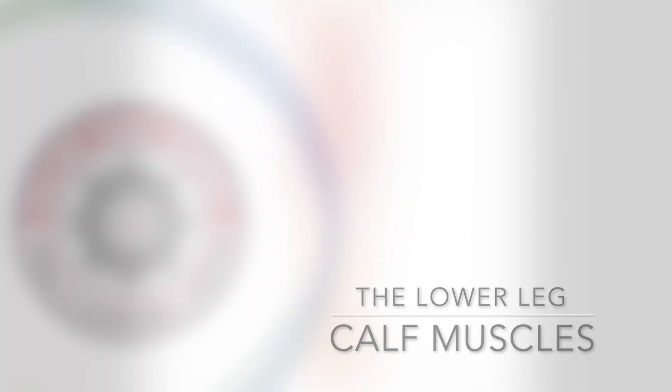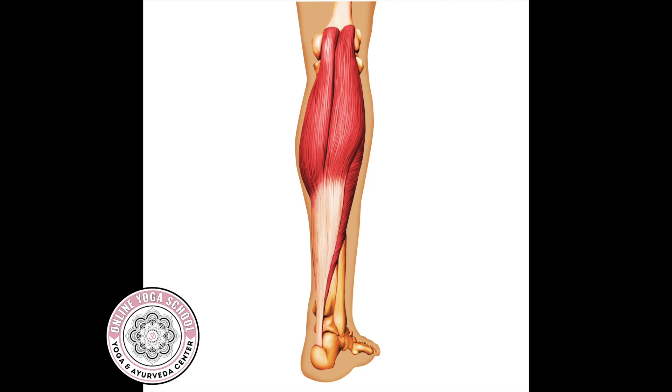Last week, we talked about how gastrocnemius and soleus are two of the main muscles of the calves. So let's continue on that discussion. Gastroc attaches on the femoral condyles, which are on the ends of the thigh bones or the femur, where the knee starts. So if you're looking at things from a posterior view or behind, you can see that.